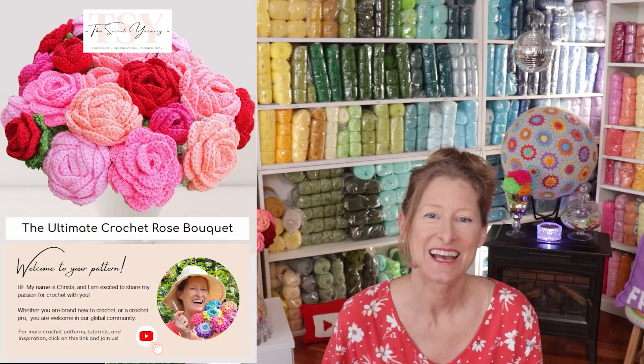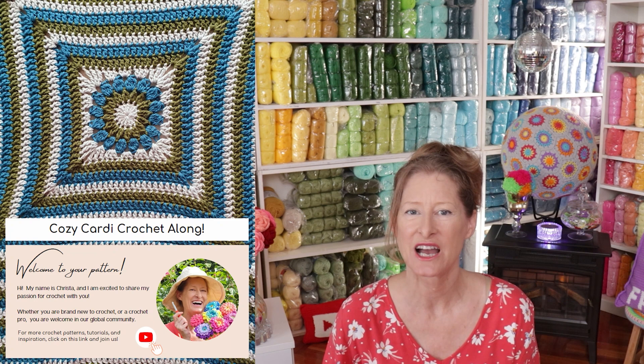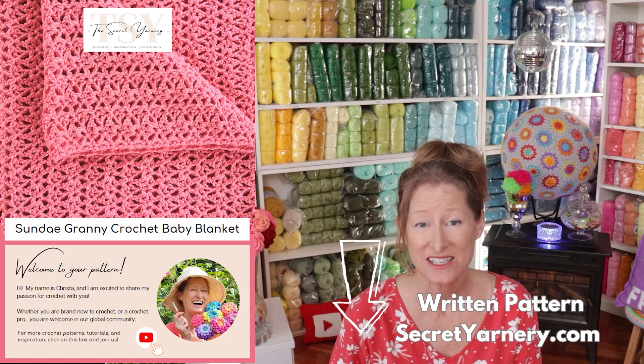If you'd like to follow along with a written pattern, they're available over on my website, secretyarnery.com. You don't have to worry about being able to read a pattern — all of my patterns are written in plain English, just like I was sitting right beside you.